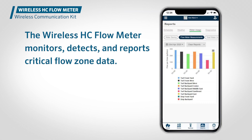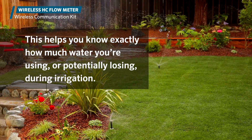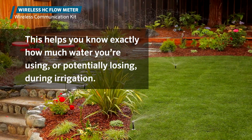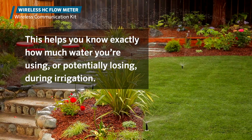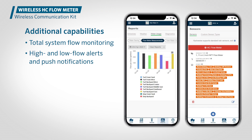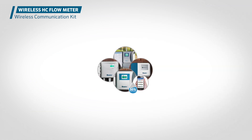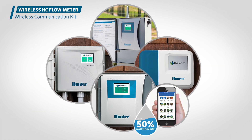The wireless HC flow meter is used to automatically monitor, detect, and report alerts for critical flow zone data. This helps your users know exactly how much water they're using or potentially losing during irrigation. Additional capabilities include total system flow monitoring, high and low flow alerts and push notifications, station-level flow rates and totals, total system water use reporting, and leak detection.